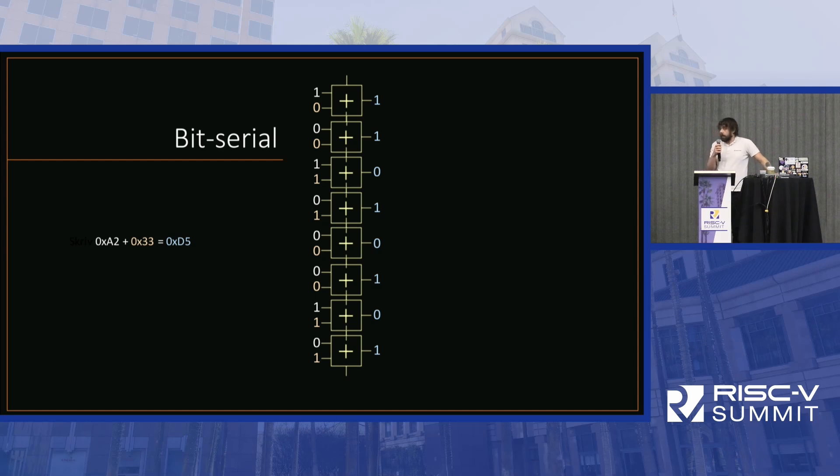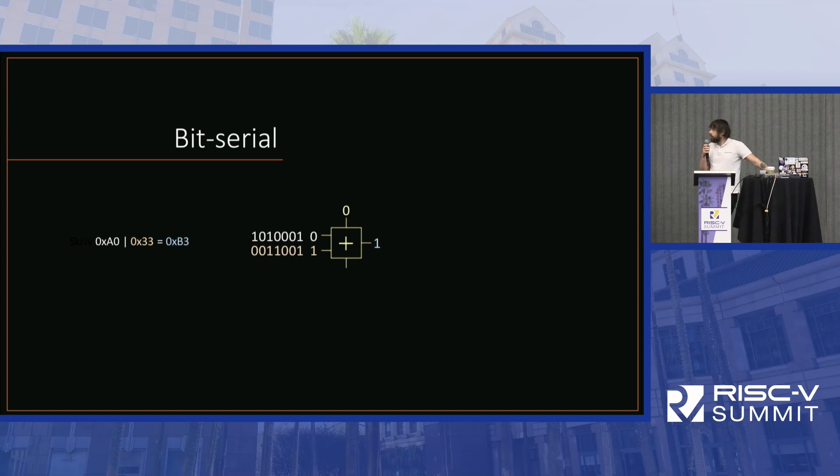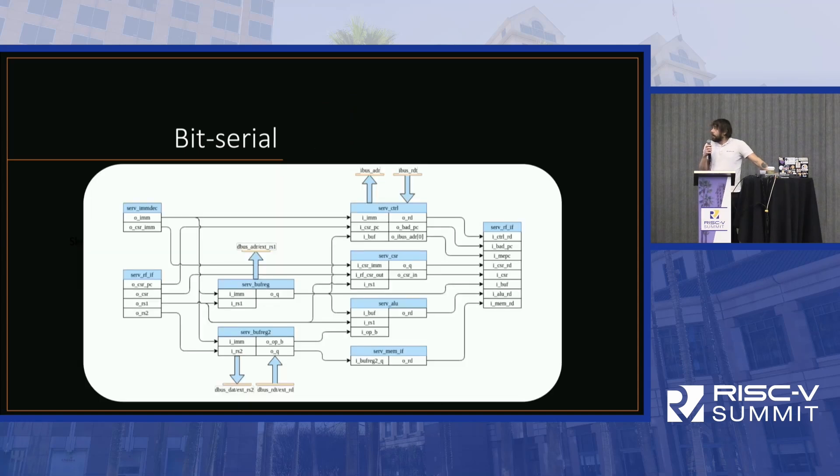As long as you start with the LSB, you can implement most operations efficiently this way. In the addition case, you just need to keep the carry bit as well. It's not only the computational elements that become much smaller — a RISC-V CPU is 32-bit, not 8-bit, so it's a significant difference between 1 and 32. All the internal data channels will be 1-bit, so the whole CPU will be much smaller.